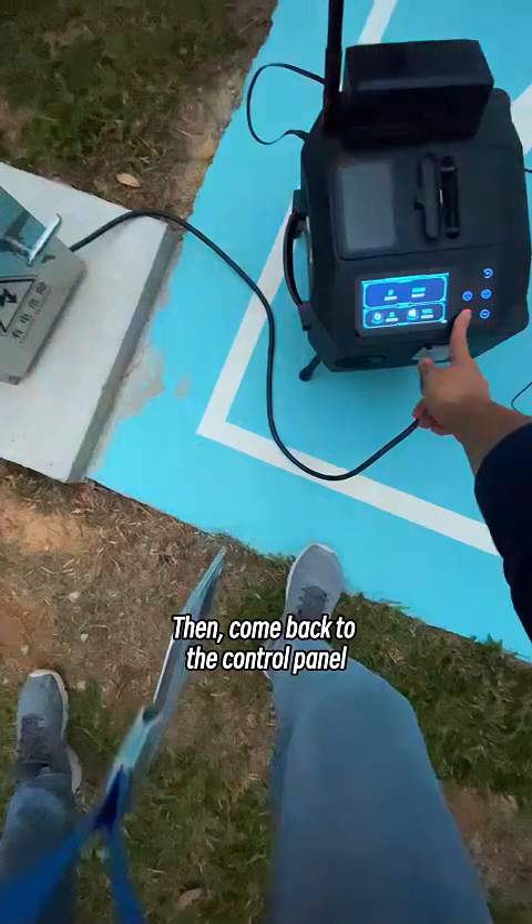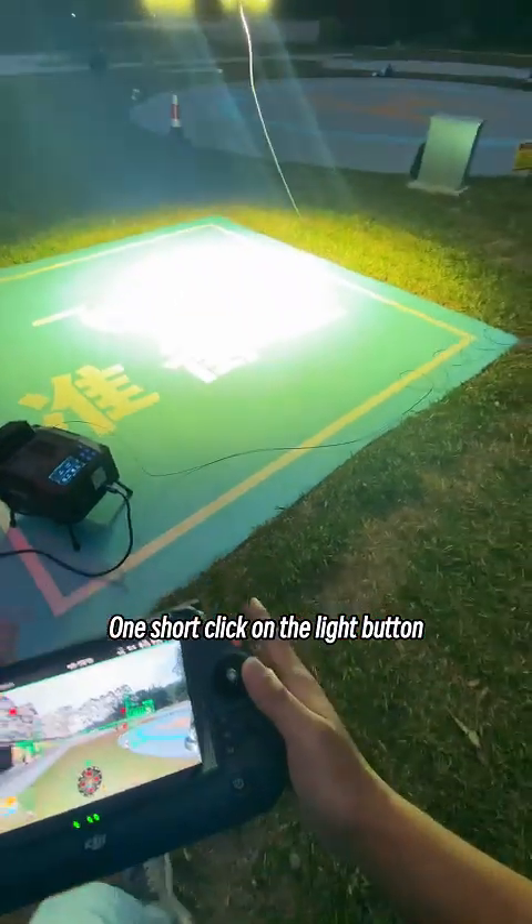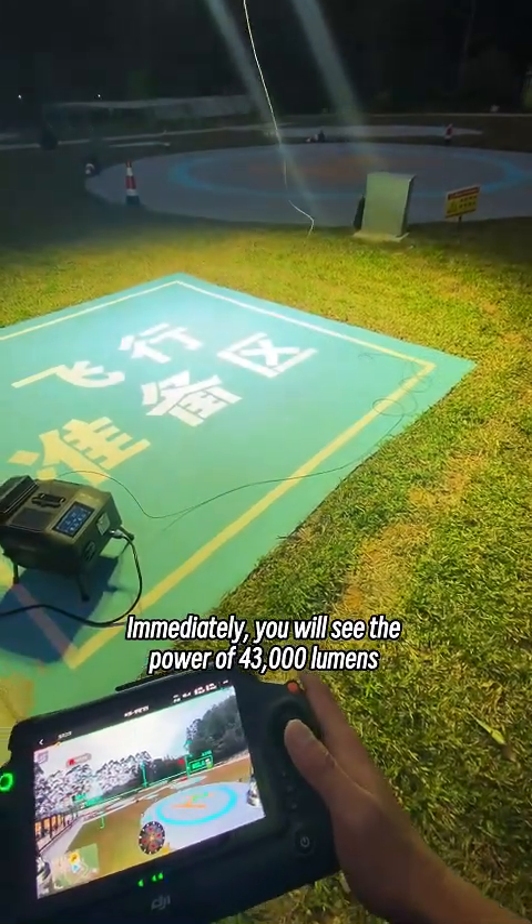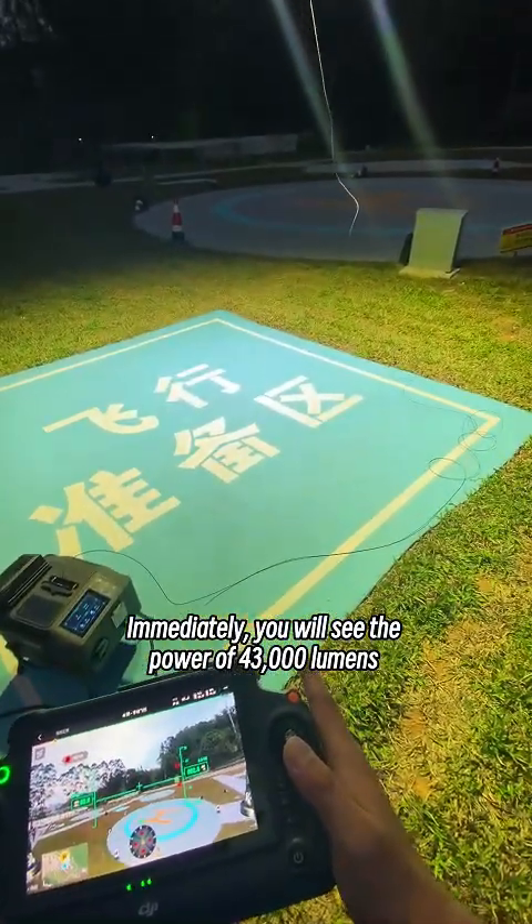And then come back to the control panel. One short click on the light button — the ML200 metric slide gets switched on. Immediately, you will see the power of 43,000 lumens.